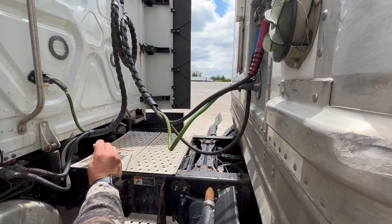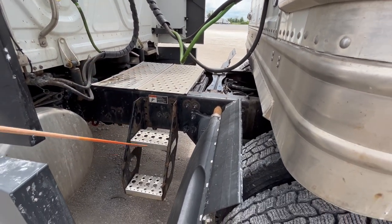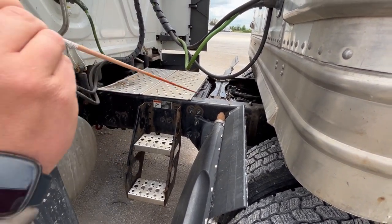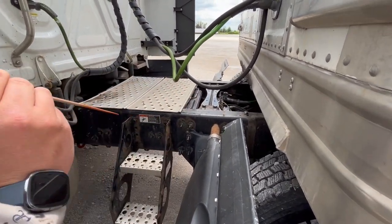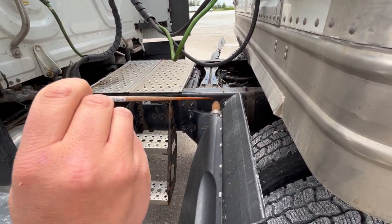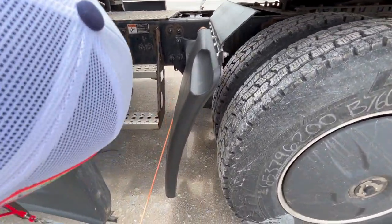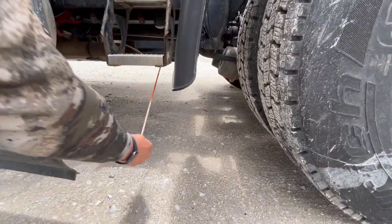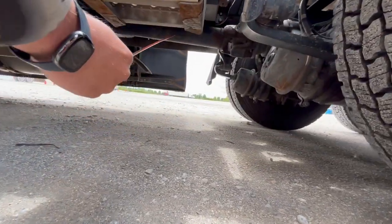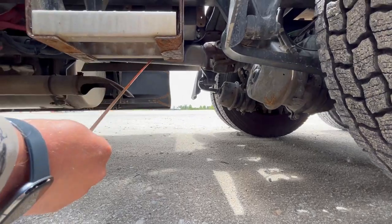The catwalk and steps are properly mount secured, not cracked, damaged, or missing any nuts or bolts, and free of any debris. The frame is properly mount secured, not cracked, damaged, missing any nuts or bolts, and free of any illegal welds. Underneath, in the middle of the frame, you've got a drive shaft. The drive shaft is properly mount secured, not cracked, damaged, or bent, and it doesn't have any missing nuts or bolts.